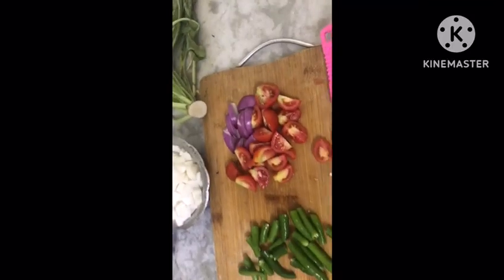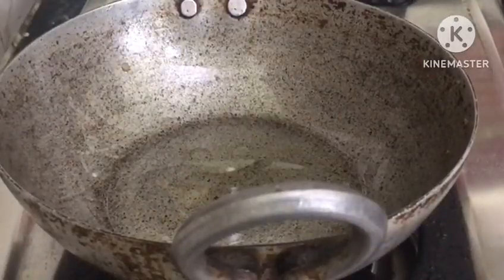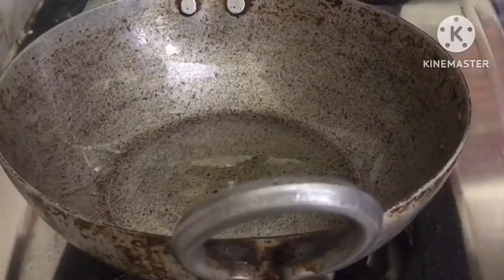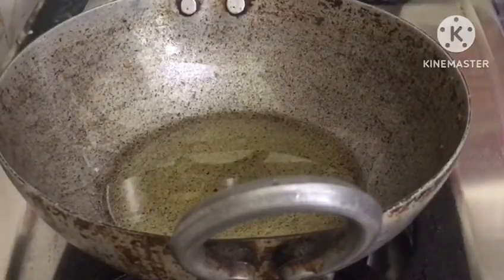We will cut the pieces into the pan. In the pan, we will cook 2-3 tbsp of oil. We will cook the oil in the pan.